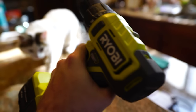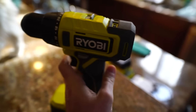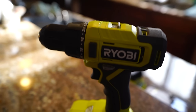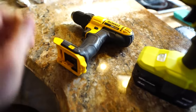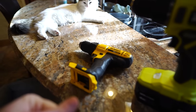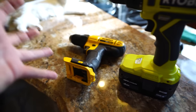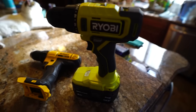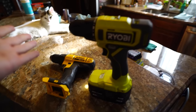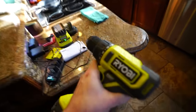The Ryobi doesn't feel as nice in the hand — it feels a bit cheaper — but the performance is so much better, at least with a six-inch auger bit. The DeWalt would choke up every two or three holes and you'd have to adjust the chuck constantly. The Ryobi is so incredibly powerful — if you're not careful it'll snap your wrist. DeWalt tools just aren't what they used to be. I'm probably going to be phasing those out and going more with Ryobi or Milwaukee.